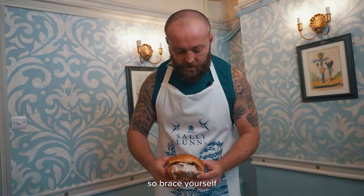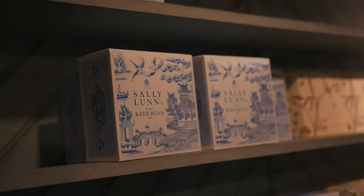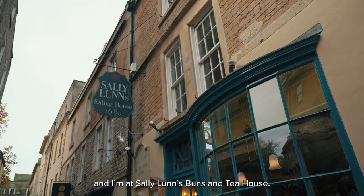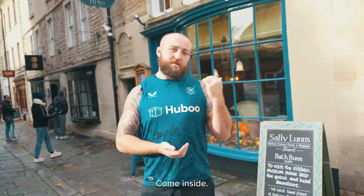Looking like it could be a messy one, so brace yourself — you might be in the splash zone. Hello and welcome. I'm Tom Dunn from Bath Rugby and I'm at Sally Lund's Buns and Tea House. I'm going to try and put a spin on their classic bun and make my own. Come inside.